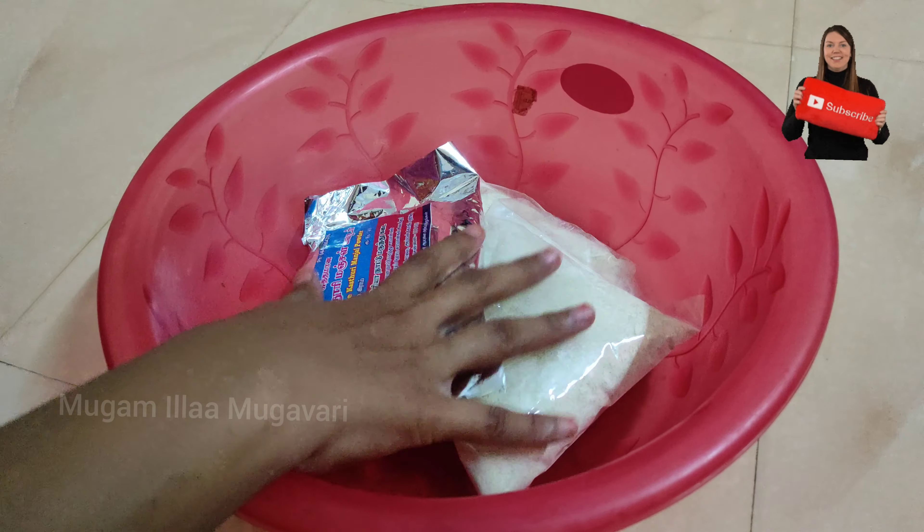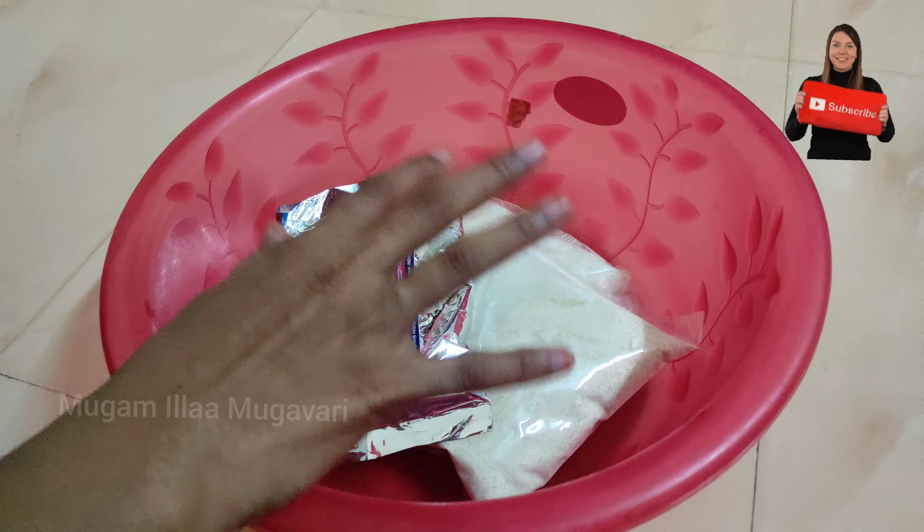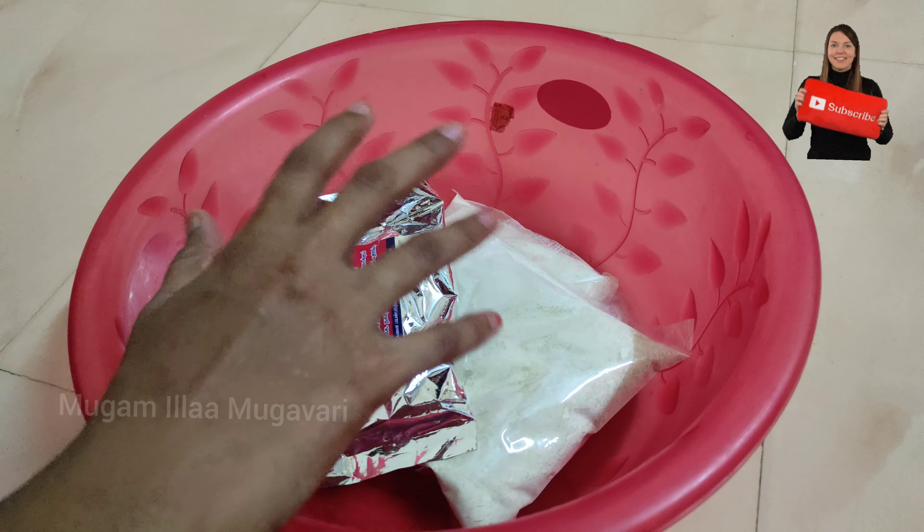Hi friends, welcome to my channel, Mugamila Mugavari. Today we will see a skincare video on our channel.